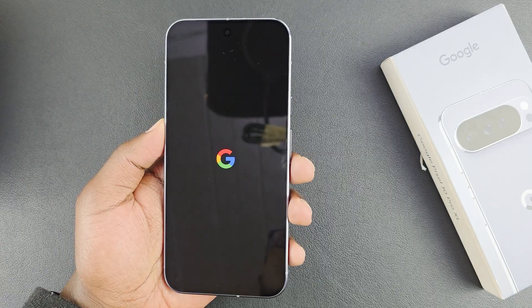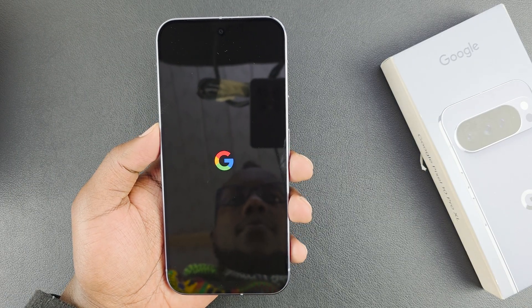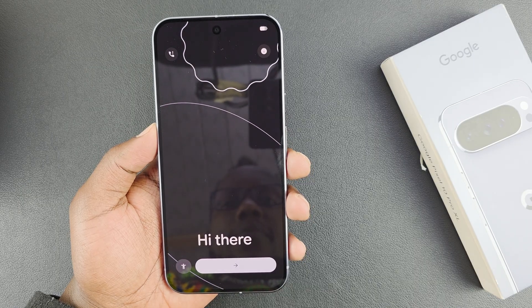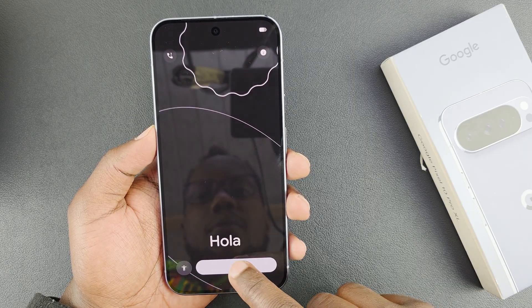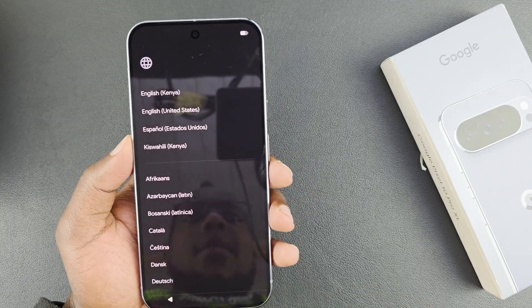This is actually the first time — that's what the boot animation looks like: Google logo, then a Gemini logo momentarily, and then it says 'Hi there.' I'll tap here and then choose my language.